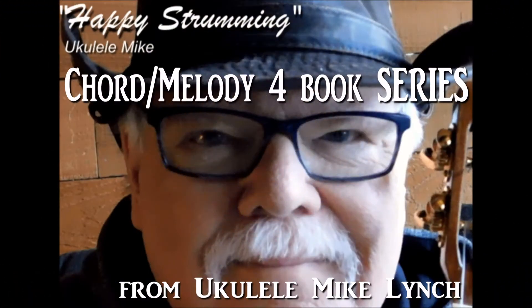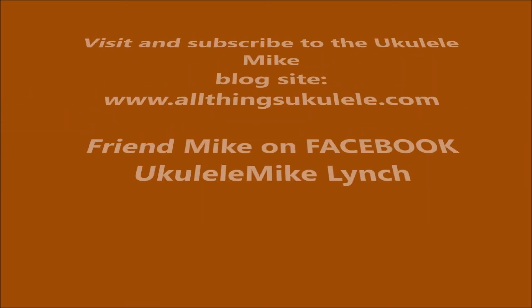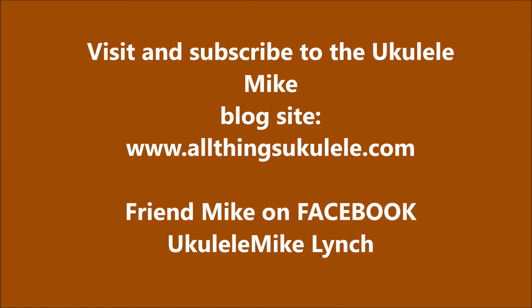So there you have it. And as always, happy strumming. We'll see you soon.